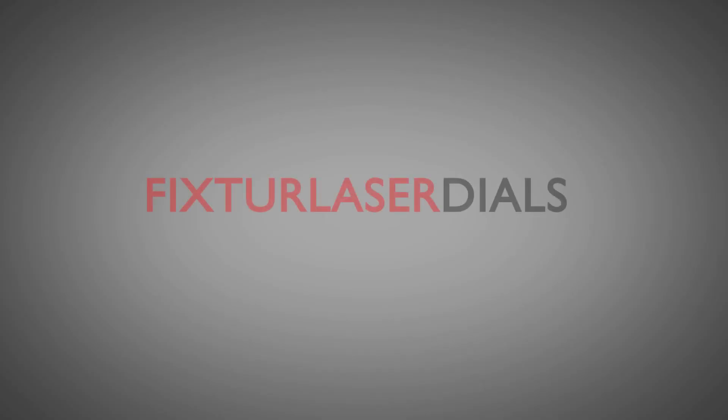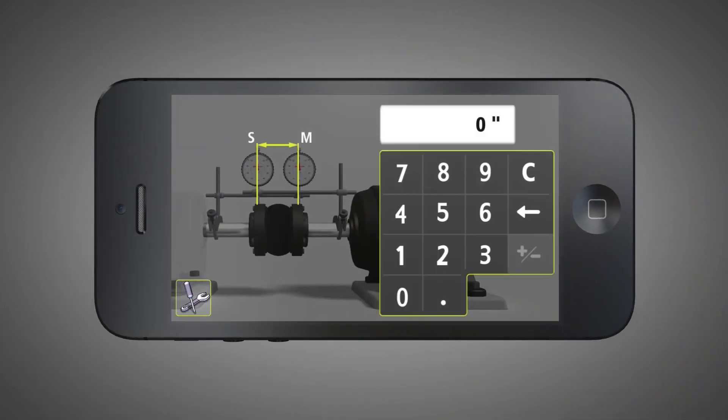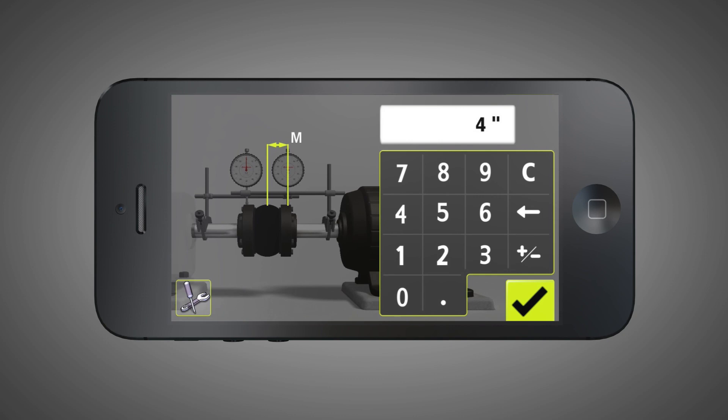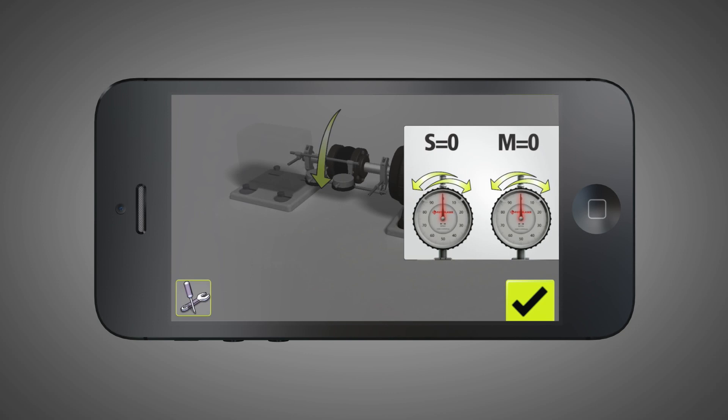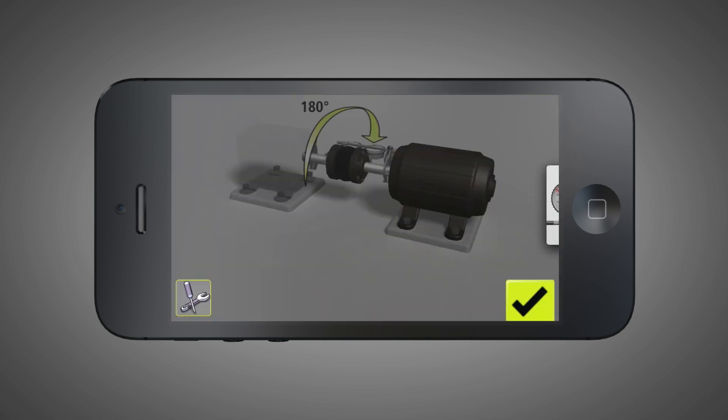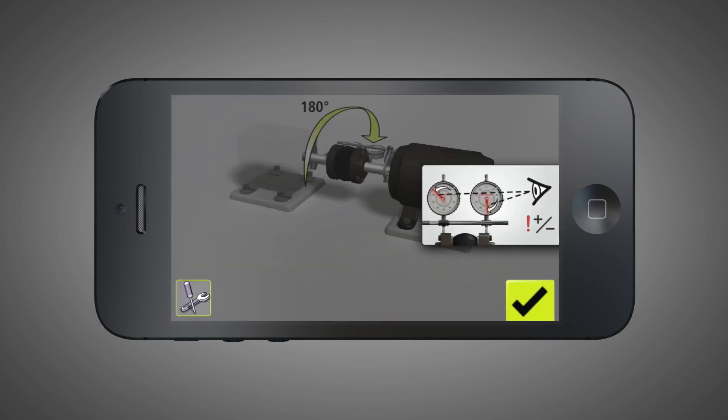Vibraline is proud to announce Fixture Laser Dials, a free app. Dials performs all shaft alignment calculations for you and guides you through every step of the alignment process with a stunning 3D graphical interface designed to help you get the job done quickly, correctly, and with greater confidence.